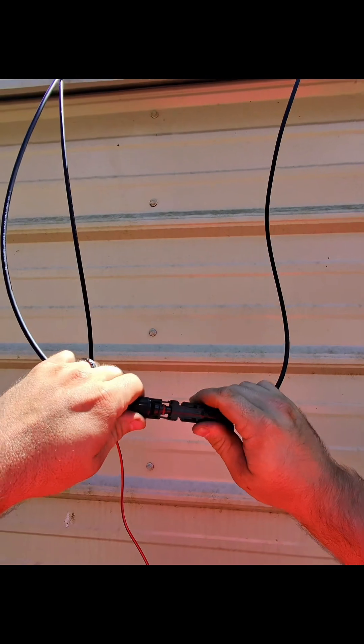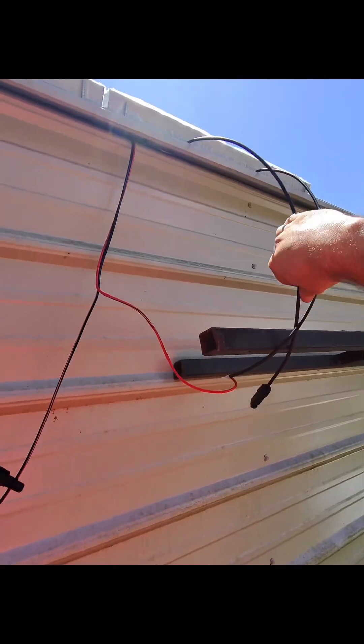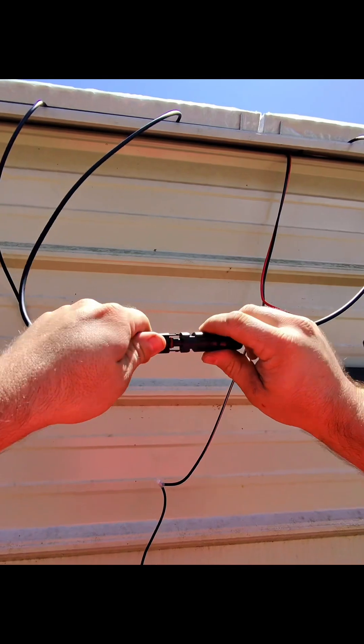We've got everything spliced. I'm going to go ahead and connect these panels in series — we should be good to go with the grid tie inside the shop.